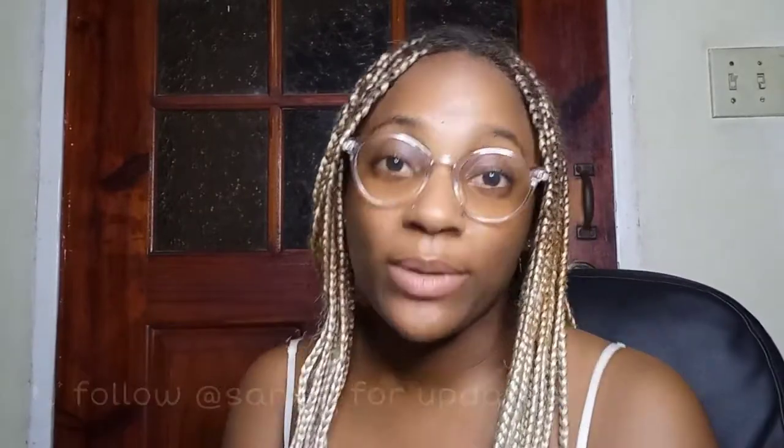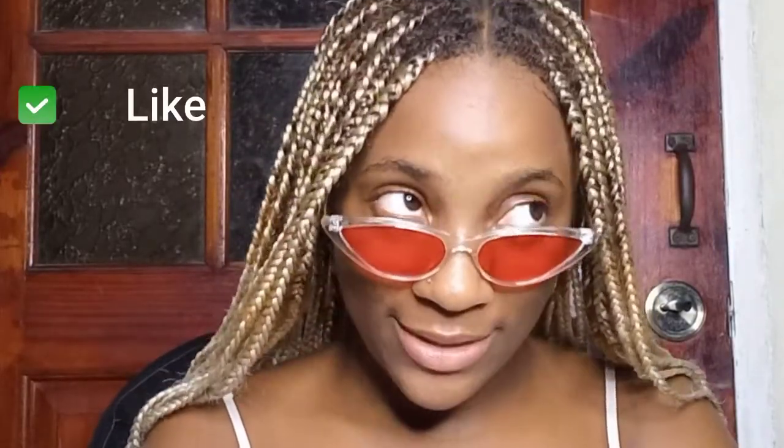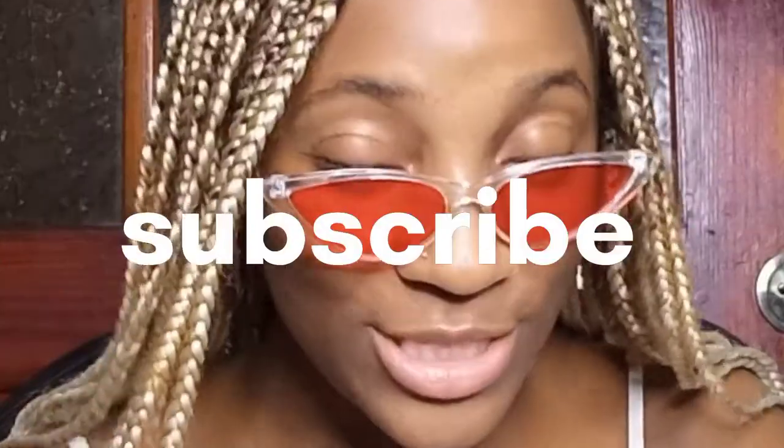In today's video, I'm going to be talking about just things that I've learned as a plant parent — as a beginner plant parent at that too. Things that somebody who is thinking of getting into plant parenting can use. But first, remember to like, comment, share, and subscribe. That's how I know that you like my stuff.